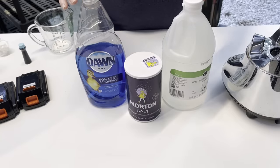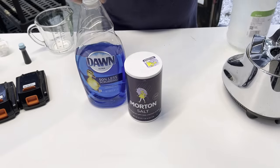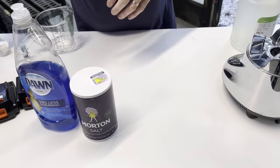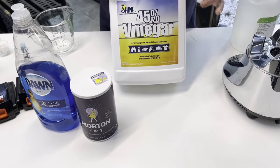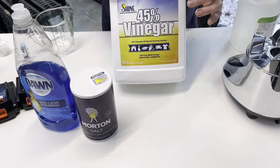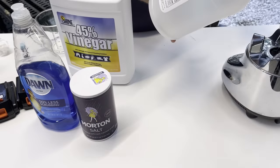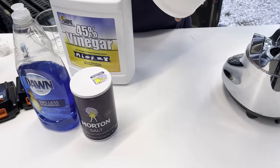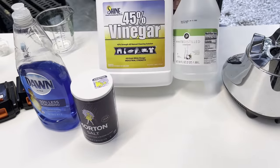These three products are good, there's nothing wrong with them, but there's a secret ingredient I use. I ordered it off Amazon and this is the second or third time I've done it. This is truly the secret ingredient: 45% vinegar. Whereas the grocery store vinegar is only 5%. So you can see there's a massive difference.